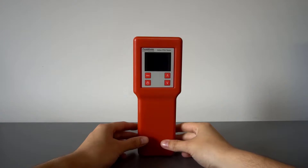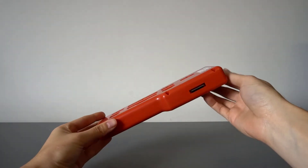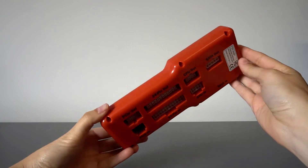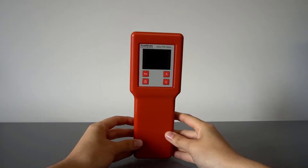A failing power supply can often be at the root of problems you might not expect, like random lockups or spontaneous reboots and even some serious error messages. Traditionally, technicians would swap components via trial and error and pair this with superficial testing using a voltmeter to try and diagnose the issue.